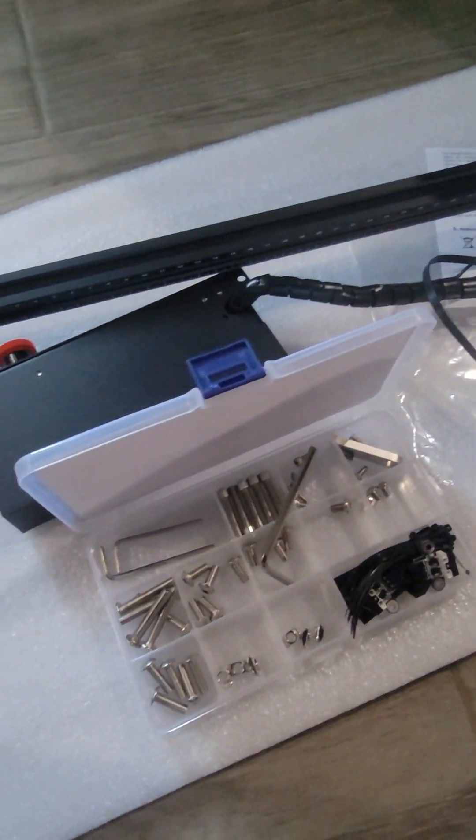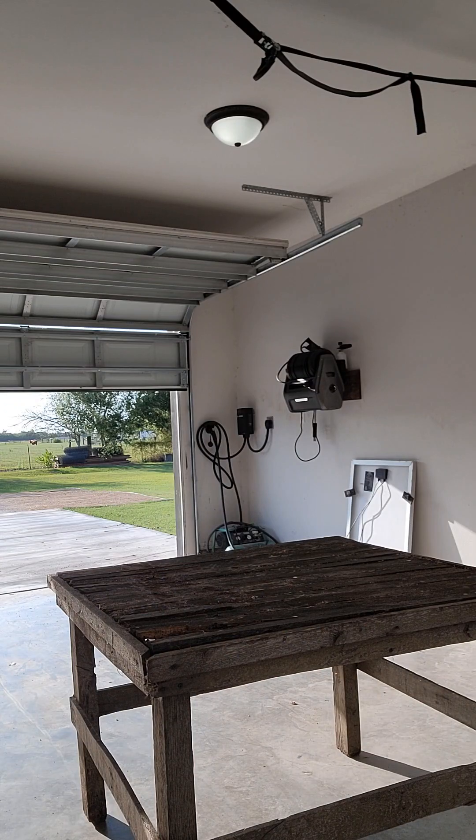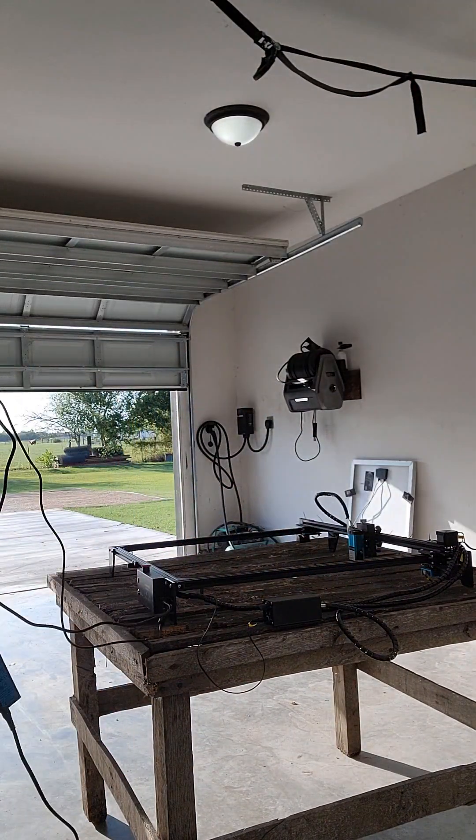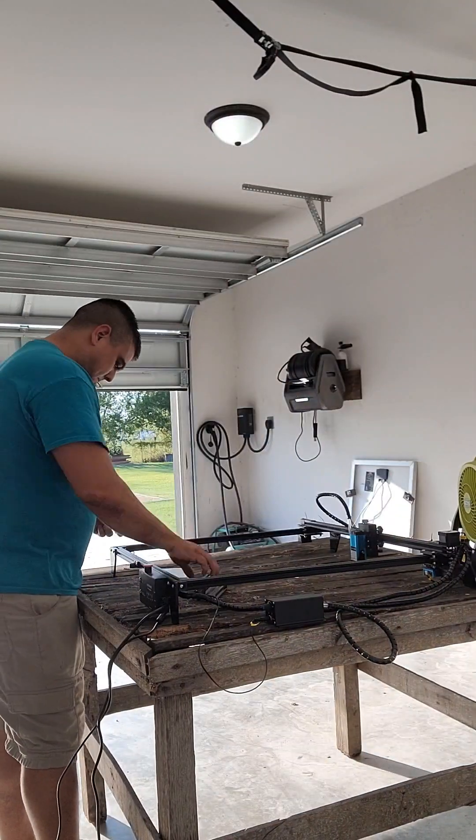First, you will need to buy yourself a Genmitsu Jinsaku LC60A 5.5W laser engraver. I recommend buying it from Sainsmart.com as they have some sales and it could be cheaper, but the same laser engraver can also be bought from Amazon. Links will be posted in the description.